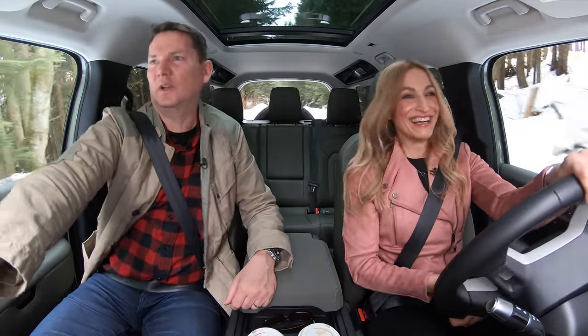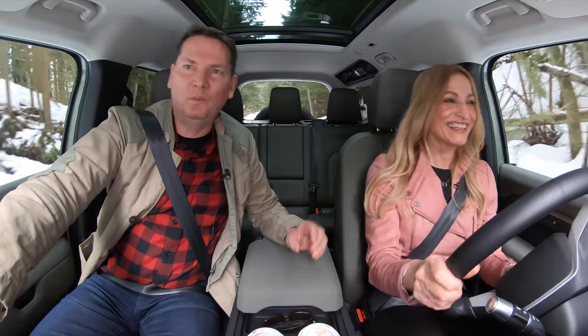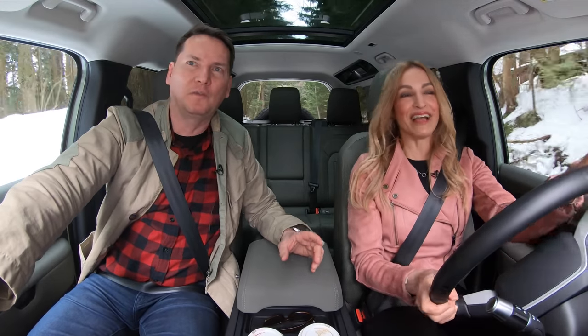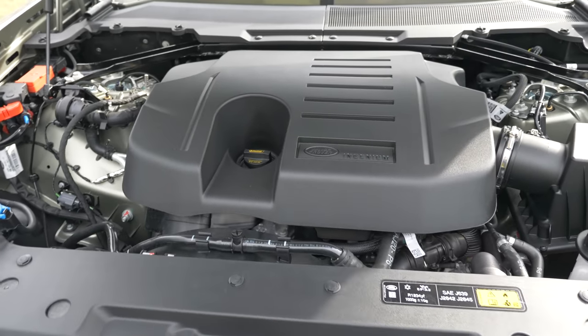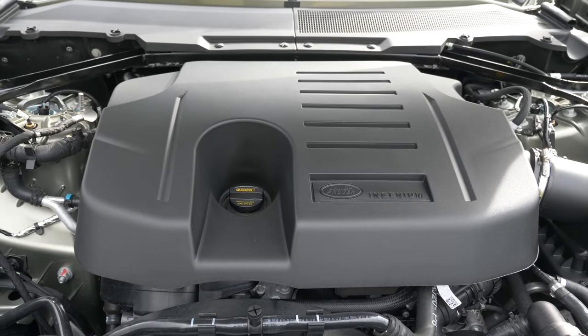We almost got stuck there but no problem. So we're going to explain a little bit about what a unibody and a body-on-frame is, but first of all what's under the hood? We've got three engines. It comes with a two-liter four-cylinder turbocharged engine with 296 horsepower and 296 pound-feet of torque.